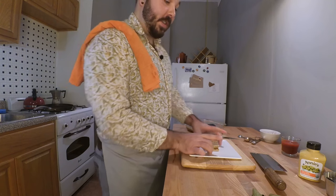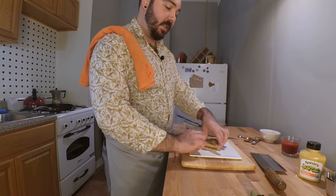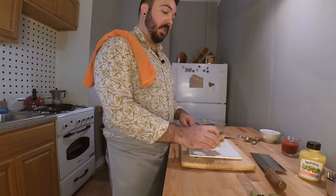Doesn't that look nice? Hey, check it out — we can put some bay leaves in the garnish, you know? You could sell this for twenty dollars at some restaurant. Anyway, let's take a bite and see how this is.